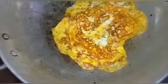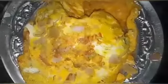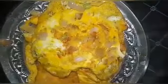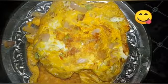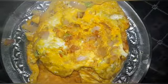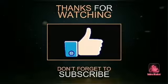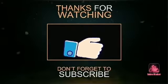Yum yum yum! Please try it and let you know. Please like and share the channel. Subscribe and comment.